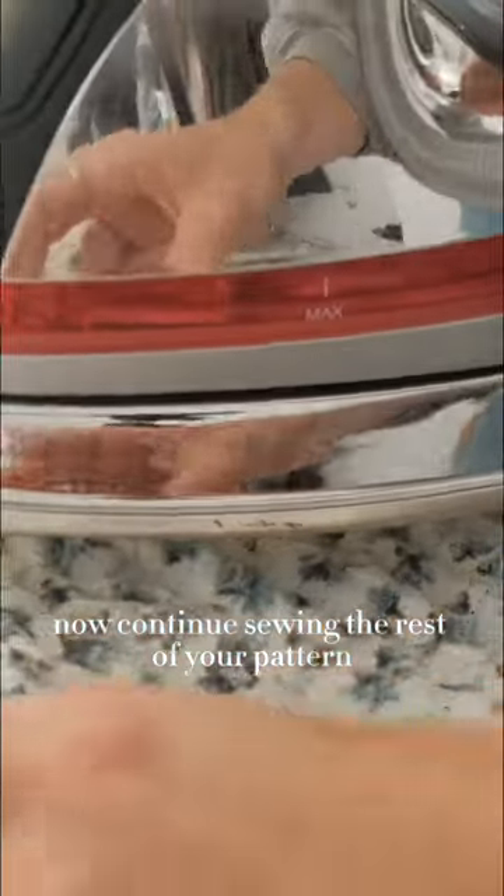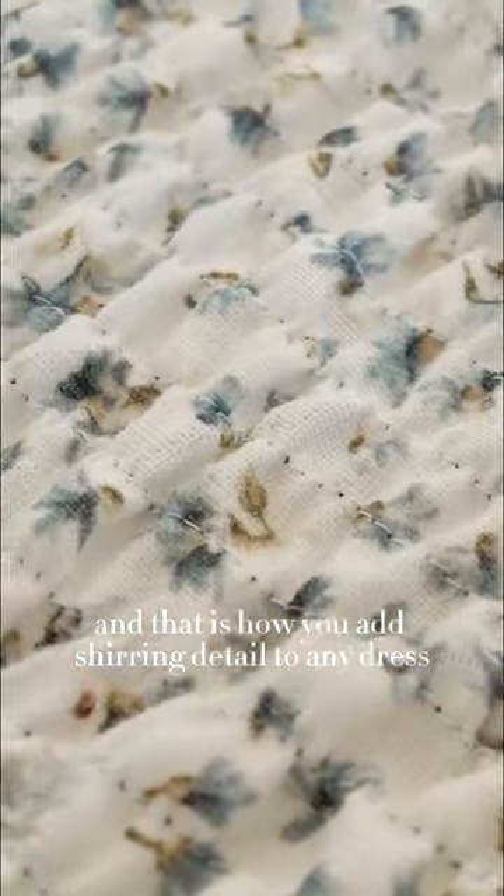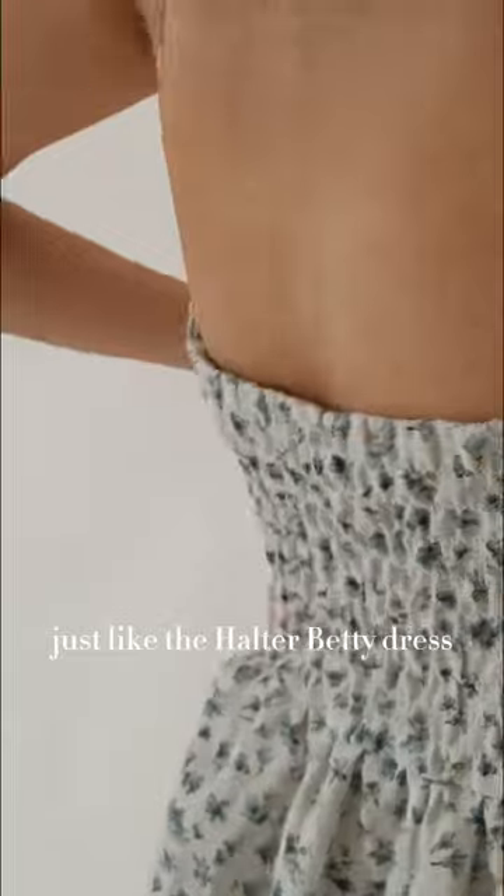Now continue sewing the rest of your pattern. And that is how you add shirring detail to any dress, just like the Betty Halter Dress.